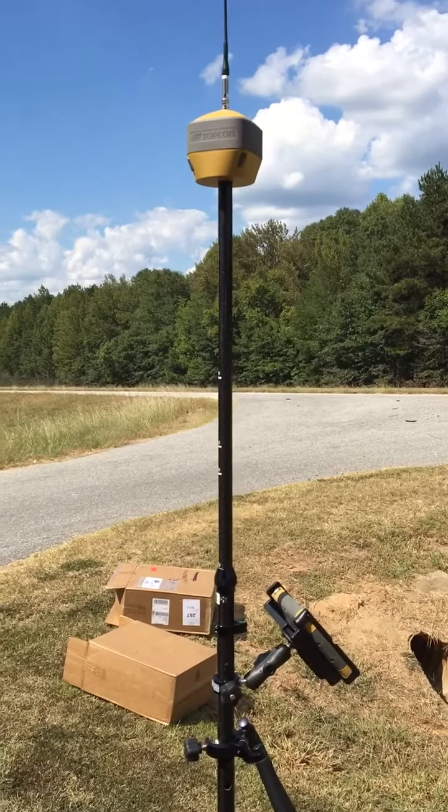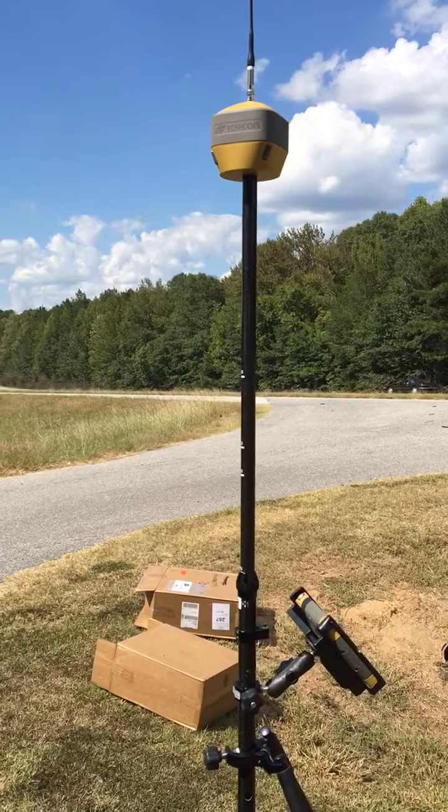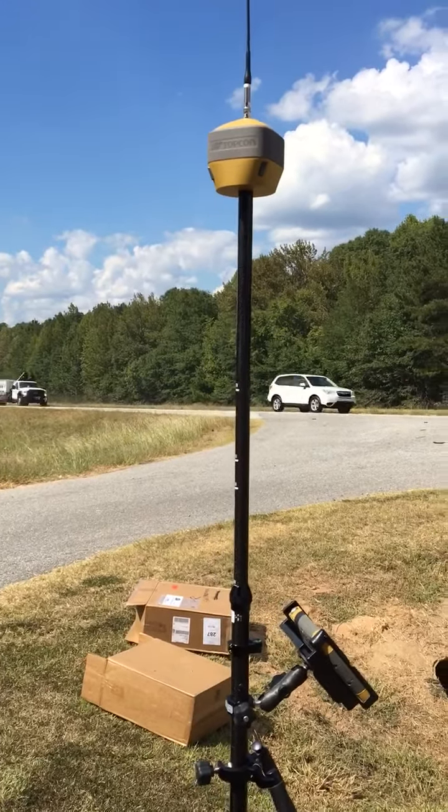I'm doing a demo on the new Top Gun Hyper HR, and it actually has an IMU unit that knows the direction and how much it is misleveled, and it automatically does a correction for that.